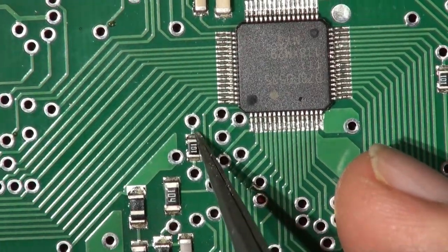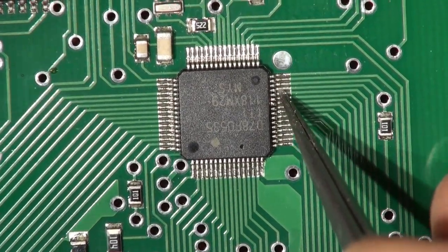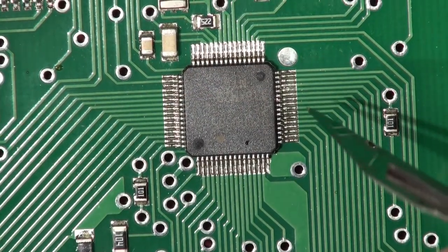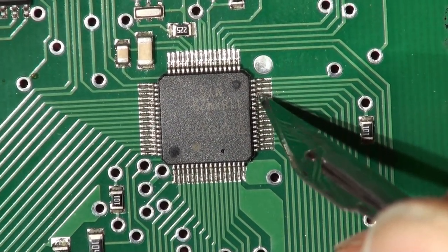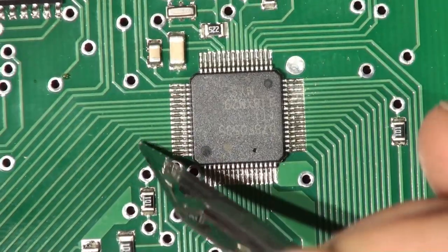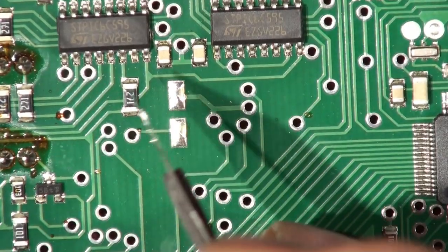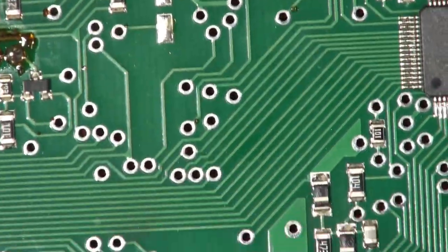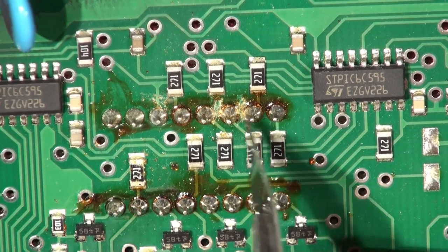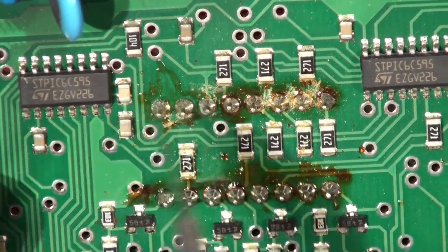Looking under the binocular scope — the micro is much better soldered than these shift register chips. I'm just going to resolder those because one of them is definitely moving on the pad. The flux around here doesn't look great — you can do better on an 800 quid machine, don't you think.